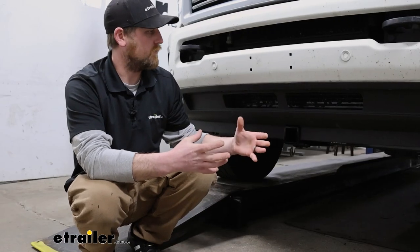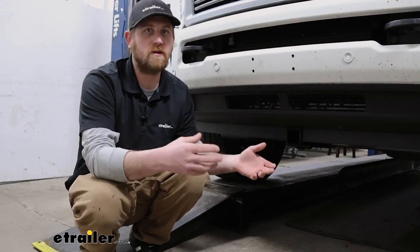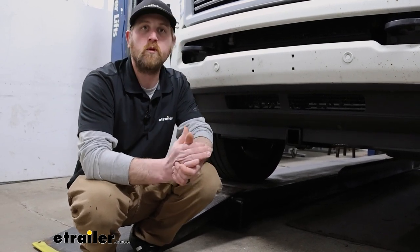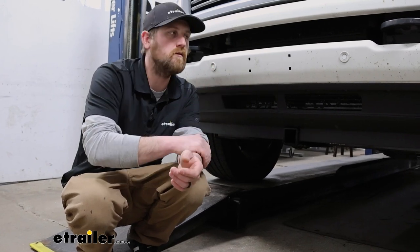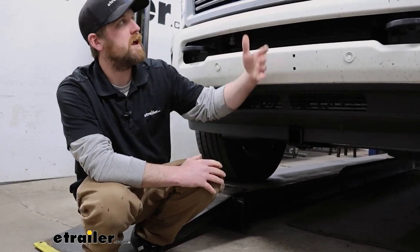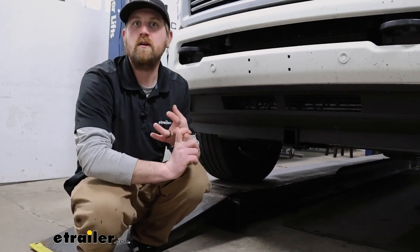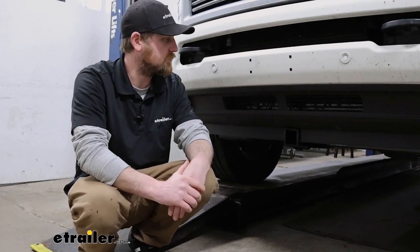If you want to move some trailers around in tight spots around the house or something, you can always push those around. But what's getting more and more popular now with a lot of people — getting campers and going over the road, towing their camper, and you got the family with you and you want to load up some bikes or put a carrier up here with some additional equipment or gear — you can use it for that type of thing as well.